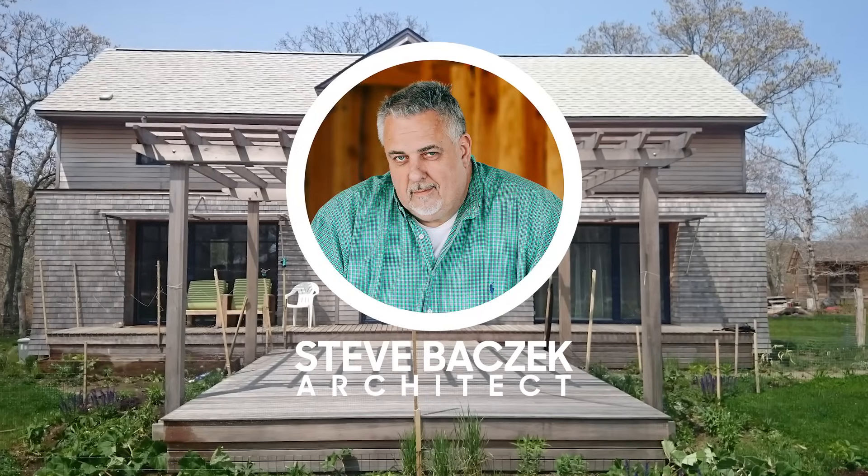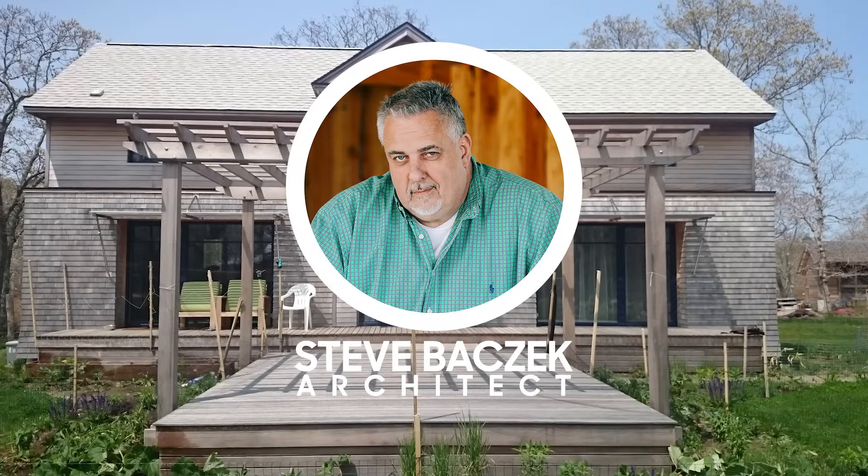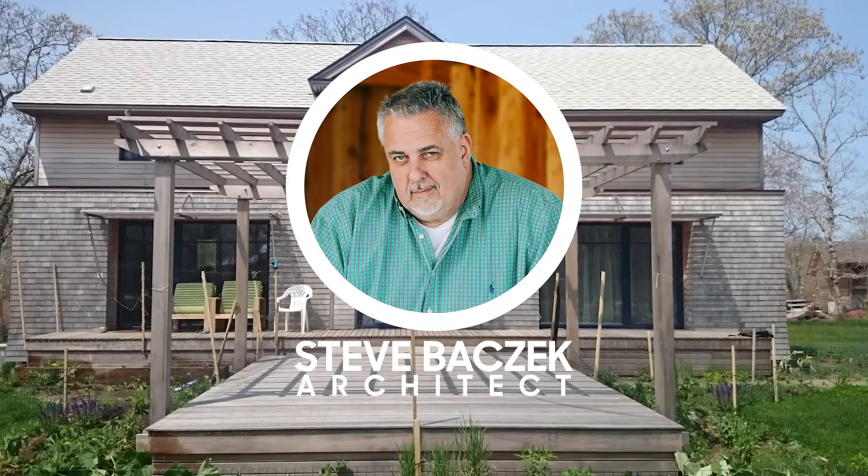Hey, welcome to Build Show Network. Steve Basic Architect here. We're down on the vineyard at one of my previous projects. We're doing a whole kind of master plan out here where we're doing a new residence over there. But a few years ago we did this accessory structure that the homeowners lived in, and they're soon going to be moving into their new house over there.